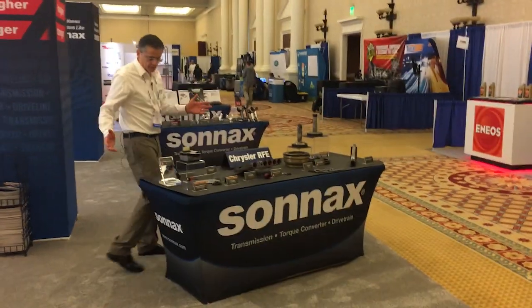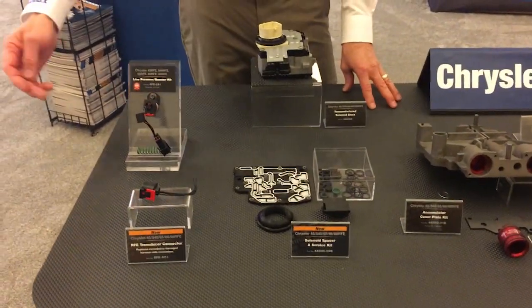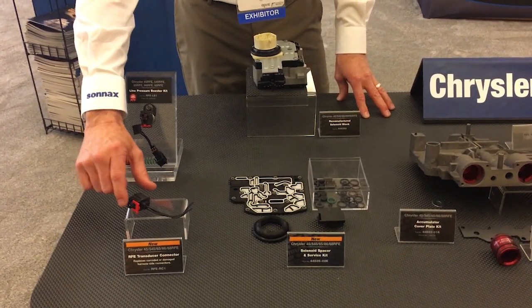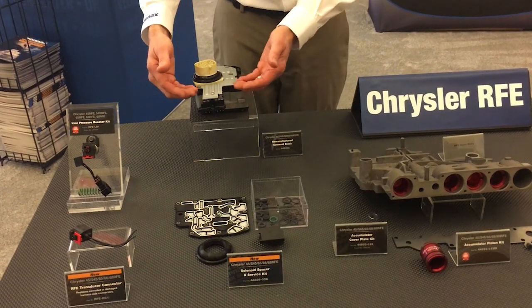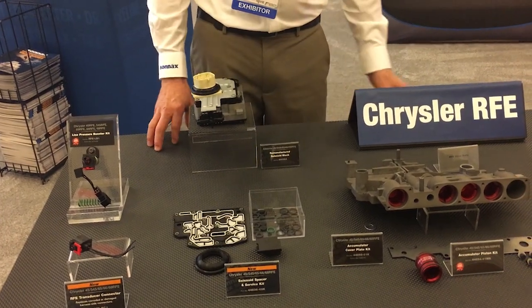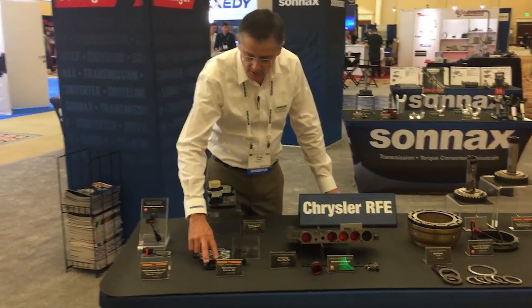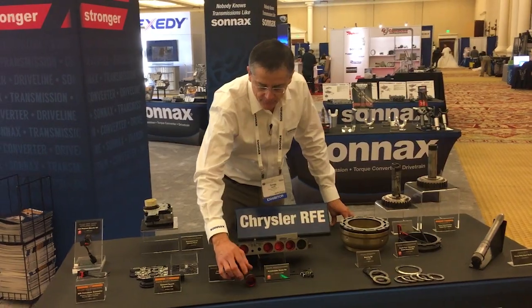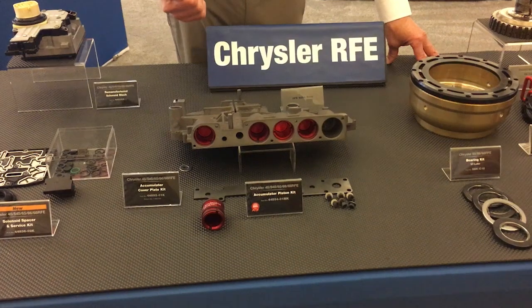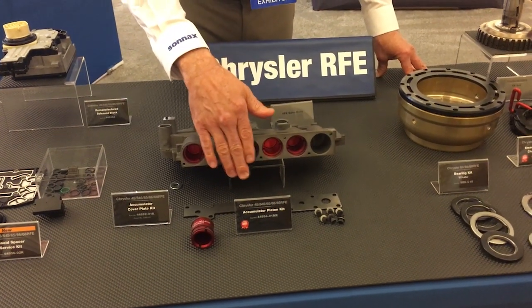Moving over to some of the other parts we have for the RFE — we really got the unit covered from one end to the other. We have our line booster kit and that raises line pressure in the transmission without any tuning. If the vehicle side harness is damaged, we have a remanufactured solenoid pack that incorporates the upgrade spacer to prevent the conductor plate from warping. Then we have the rebuild kit if you want to rebuild the solenoid pack yourself — this is a new part number that now includes the case seal and the valve body gasket, so you don't have to buy two separate kits. Moving over to the valve body, these are the billet accumulator pistons — they have dual seals to support the piston and prevent bore wear, giving you greater durability over the life of the transmission.